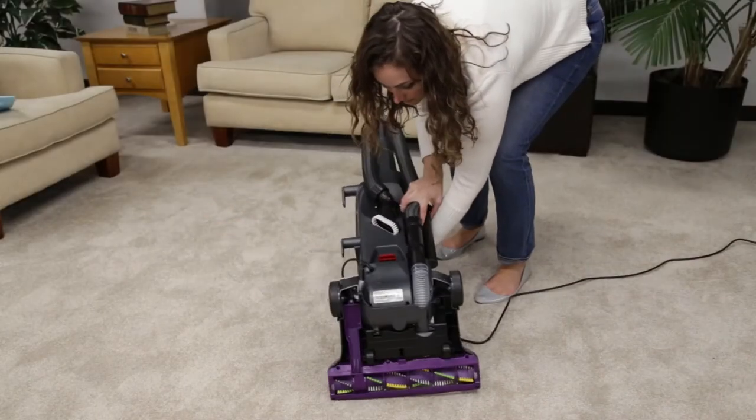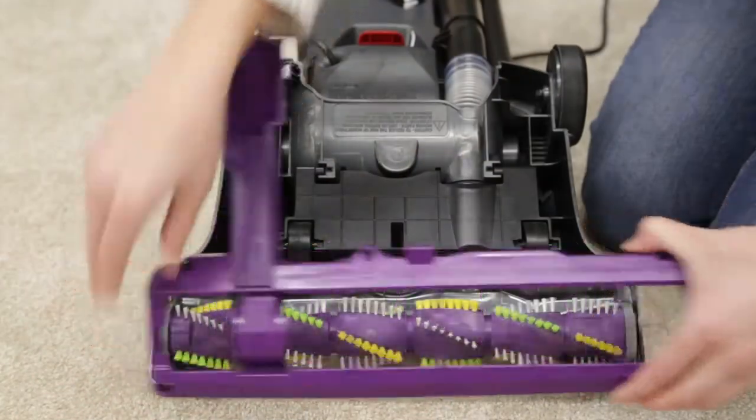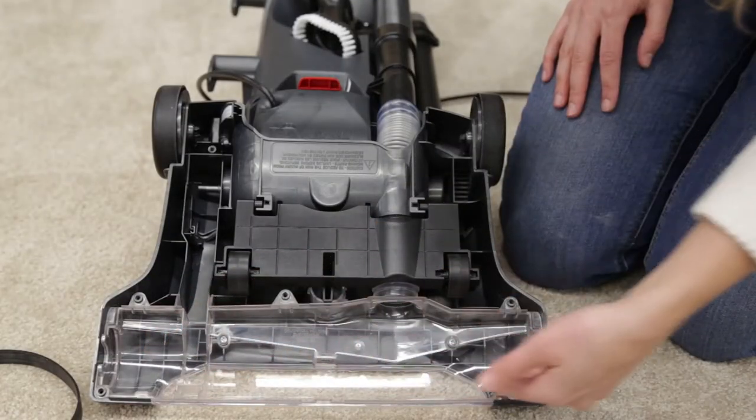Lay the machine back to expose the brush roll. Remove each screw and lift off the bottom cover. Check the air passageway for any debris.